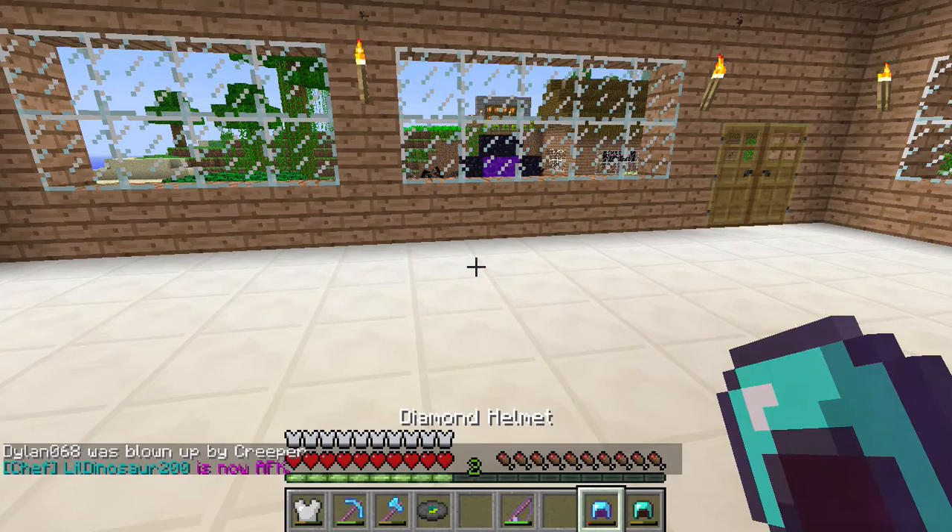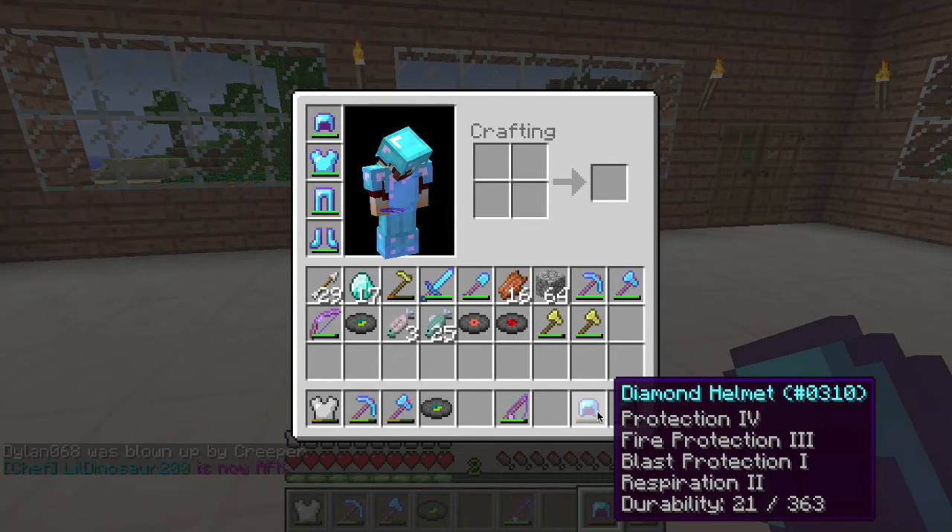Now while fishing I pull up this beauty. It's almost broken but it's got a ton of enchantments on it. It's got Protection 4, Fire Protection 3, Blast Protection 1, and Respiration 2.